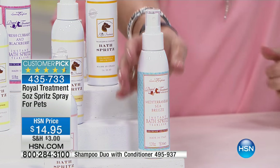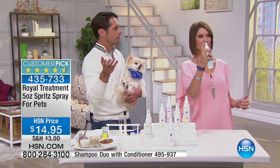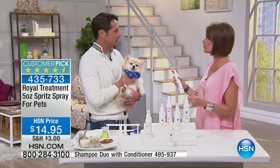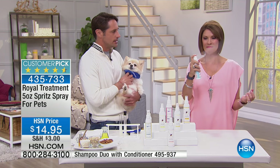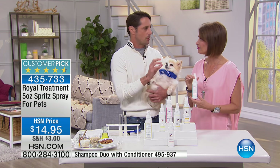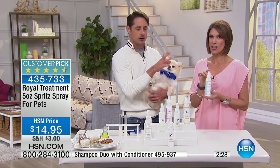Let me do a spritz — shake it up and spray it right on you. You can also spray it on furniture, on pet bedding, or on your hand and rub it right into the skin. I just went to the Mediterranean! That smells like vacation. It has ocean accents and a little lavender fragrance — it's a mixture, but it's a little more masculine. I recommend it — it's great for male dogs, but if you like an ocean fragrance, try this one.